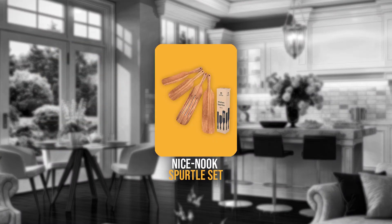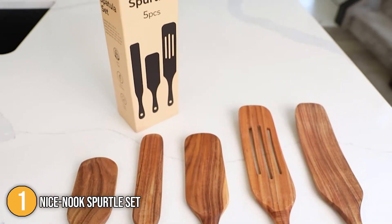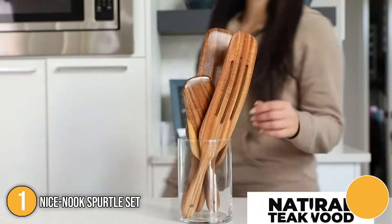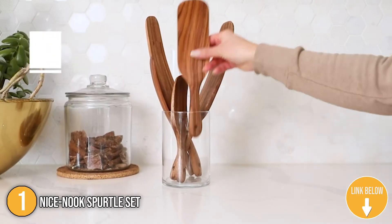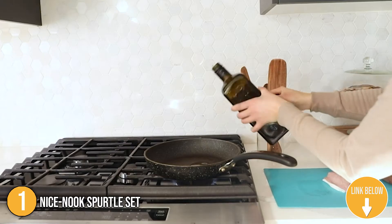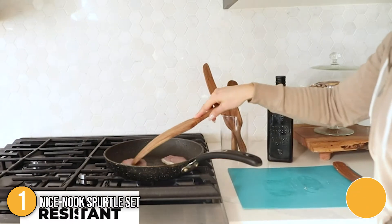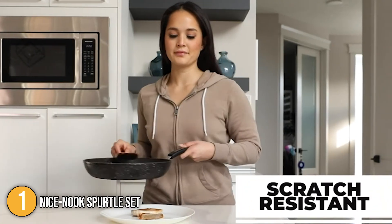The first spurtle on our list is the Nice Nook Spurtle Set. This wood and spatula set makes it easier than ever for flipping, smashing, scooping, spreading, serving, and much more. When seen in the kitchen, their thin, brownish, and golden wood hue makes them even more graceful. It is also the ideal gift for family members who spend time in the kitchen.